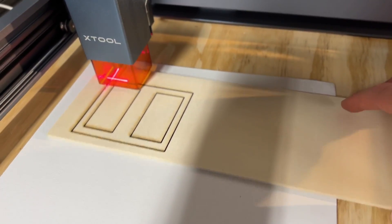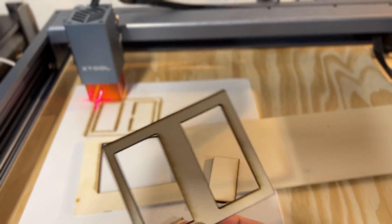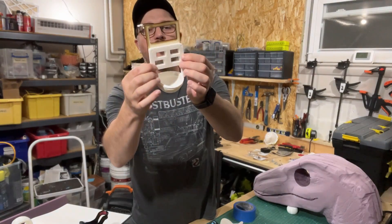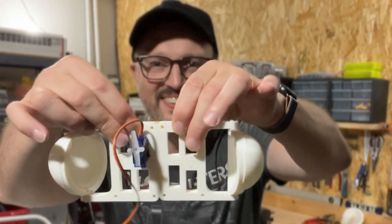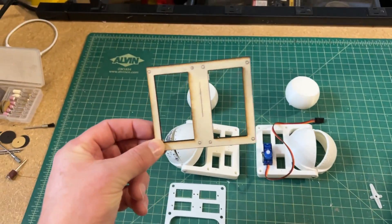Looking good. There you are. Look at that — happy with that. I want to make sure we're clearing all of those sections there, which we are. That works great. All looked good. It was exactly what I wanted.